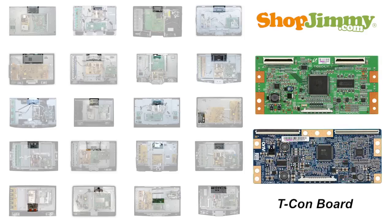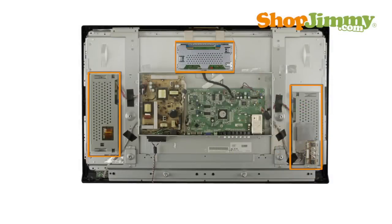The timing control or TCON board is connected to the main board via the LVDS cable and connects to the LCD display via ribbon cables that protrude through the top or bottom edge of the chassis. Backlight inverters and TCON boards are typically included with the LCD assembly and may be covered by a vented piece of metal or plastic.